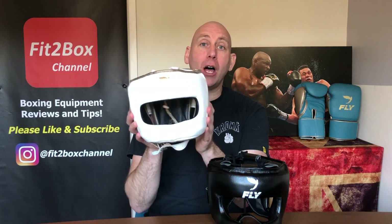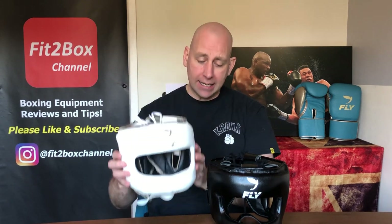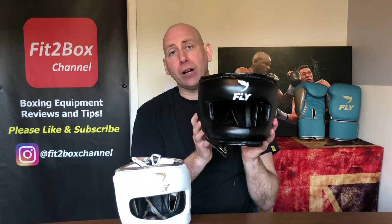The Fly Super Bar in leather is the current Fit to Box face bar headguard champion, and this in synthetic leather — the X-Line version — is just over half the price of this one.